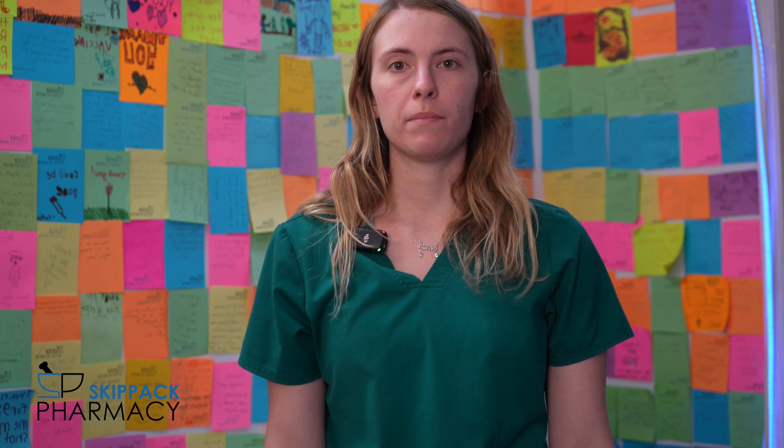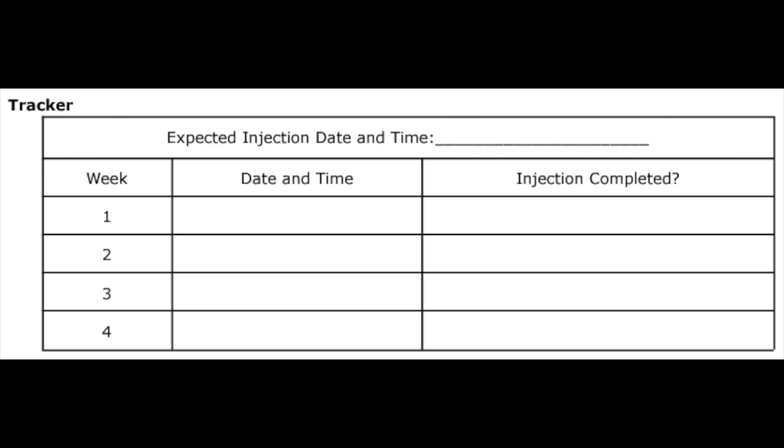Now that you know the process, here are a couple of important points. First, make sure you take your vial out of the refrigerator about 15 to 30 minutes before your injection — this allows the vial time to warm up so it's not cold going into your skin. Also, if you miss a dose, take it as soon as you remember, but if it is four to five days after the dose was supposed to be given, skip that dose and go to the next one. You can use the chart provided to track each dose of your medication. Thank you for choosing your pharmacy — please call us with any questions.